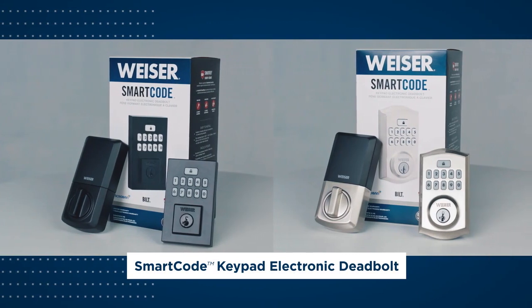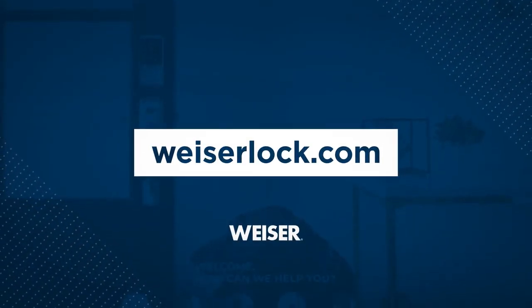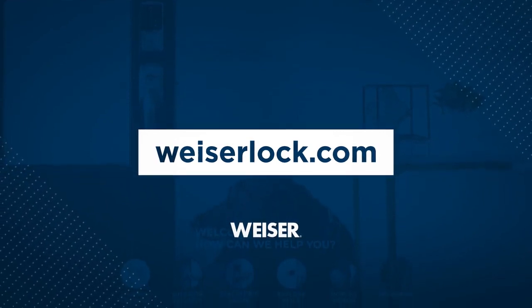The SmartCode Keypad Electronic Deadbolt offers advanced security, eye-catching features, and enhanced protection. For more information and to see our simple installation guide, please visit wiserlock.com.